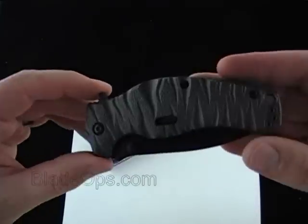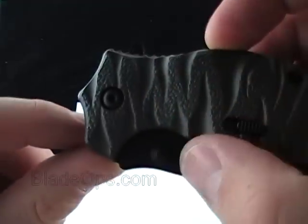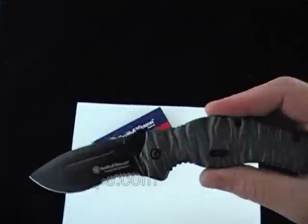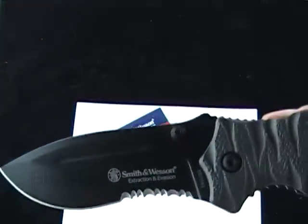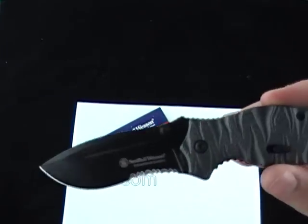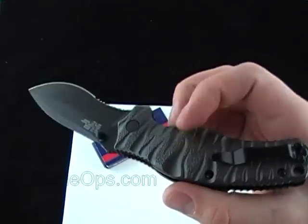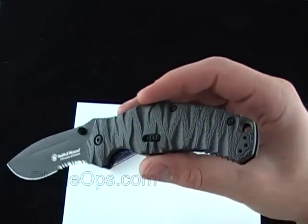It has a thumb stud but it also has a spine flipper — comes out nice and quick. Quick little demo with the knife: there's the blade, serrated, with kind of a bellied drop point. The aluminum scales for handles have some nice texture.